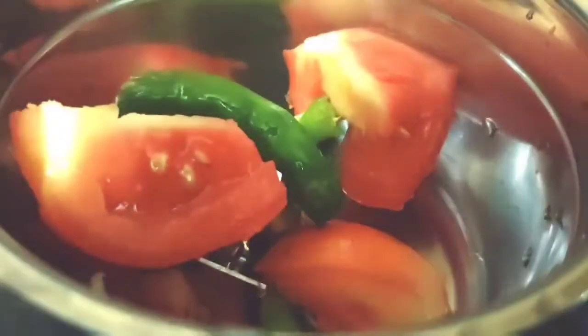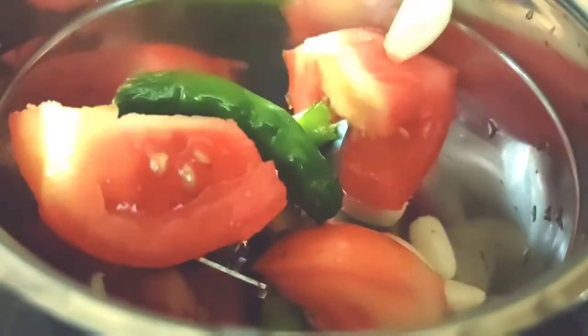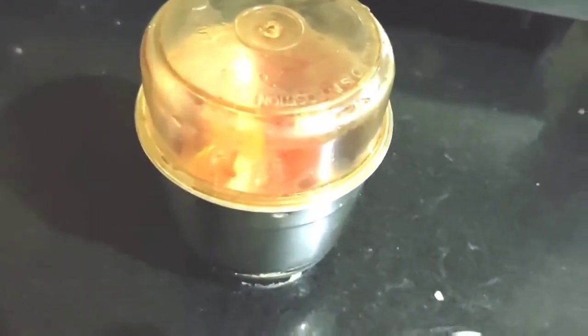I have 2 tomatoes, 2 green chillies, and 5-6 garlic cloves. I will grind them together to make the gravy. While the gravy is being prepared, I have started to fry the mushrooms.